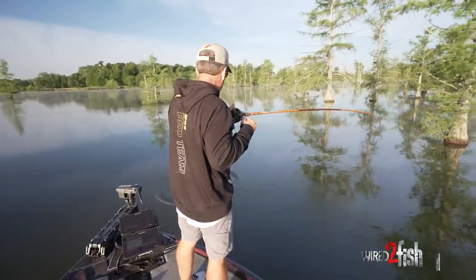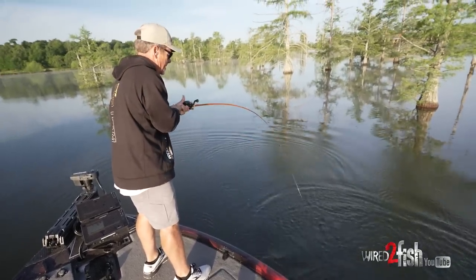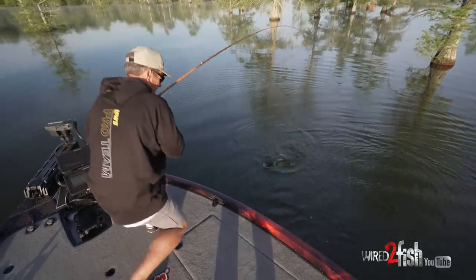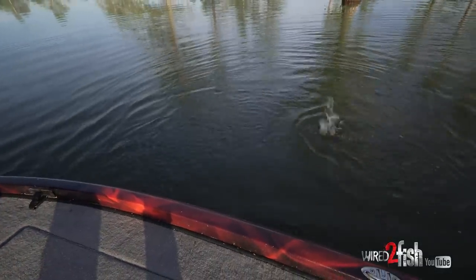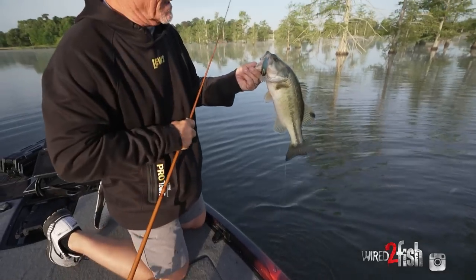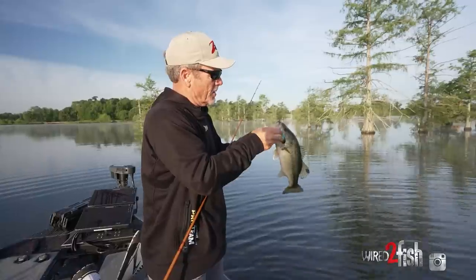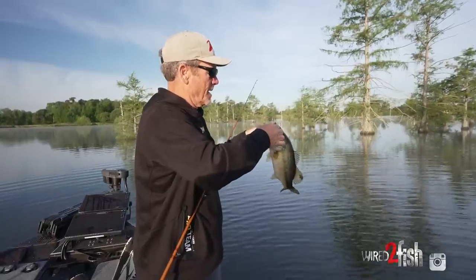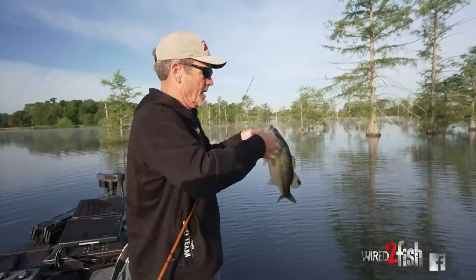There's another good one! What I've noticed — I've caught two pretty quick ones — is they're not really relating to the visible cover. It's more the little stumps and structure out away from these big visible trees.